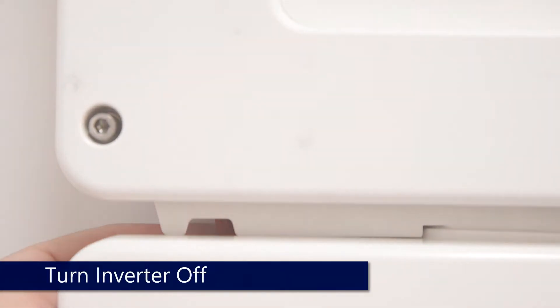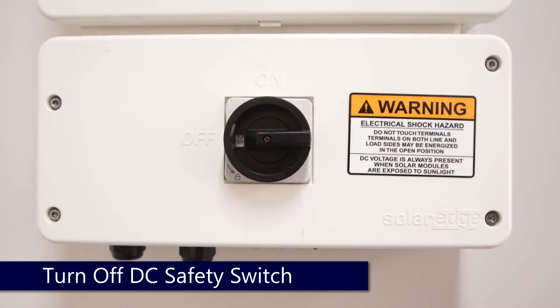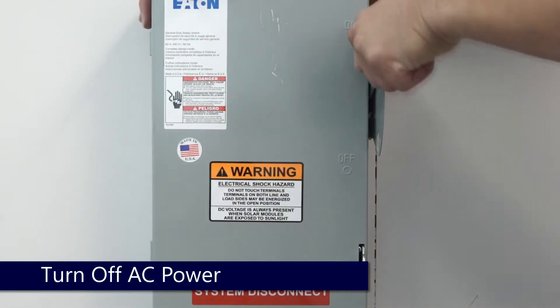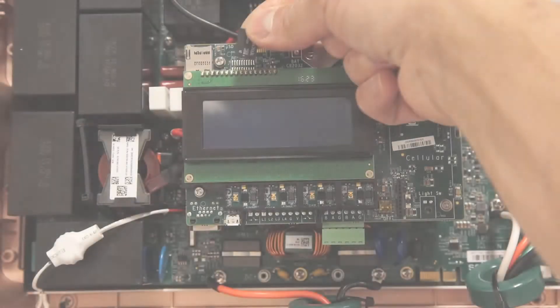Turn the inverter on-off switch to the off position. Allow the DC voltage to bleed down below 50 volts DC and then turn off the DC safety switch. Turn off AC to the unit and remove the top cover.